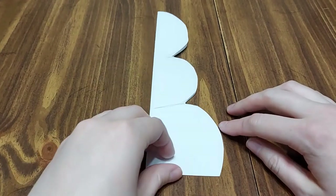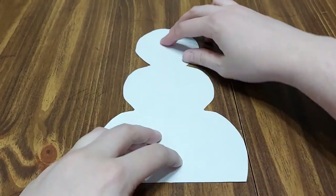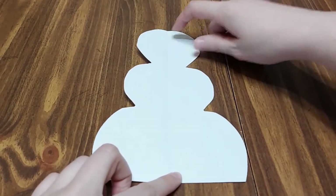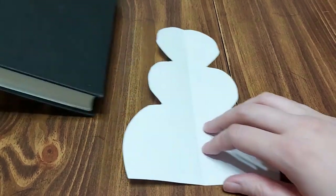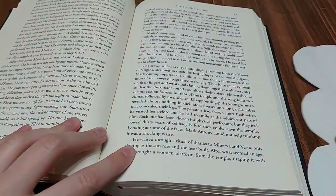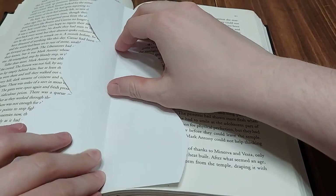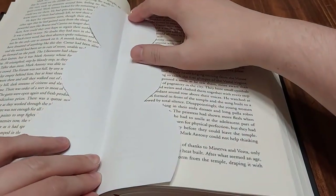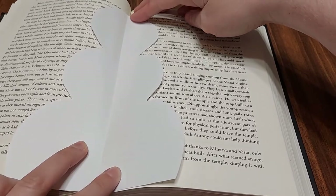Once you have it cut out, you're going to go ahead and open it. This is about the size of what it's going to look like once everything is cut and done for the project. But if you want to have a better idea of how it's going to look on your book, you're going to take your template, put it in the book, and then you'll get a good comparison.